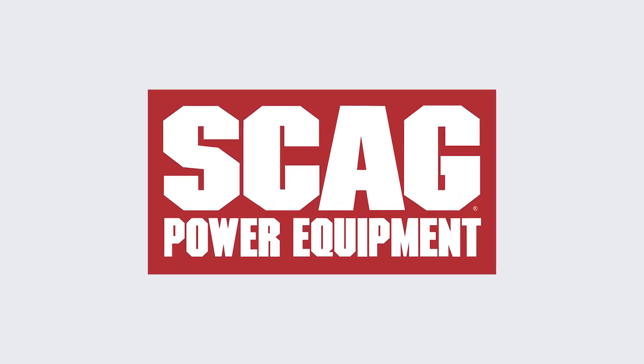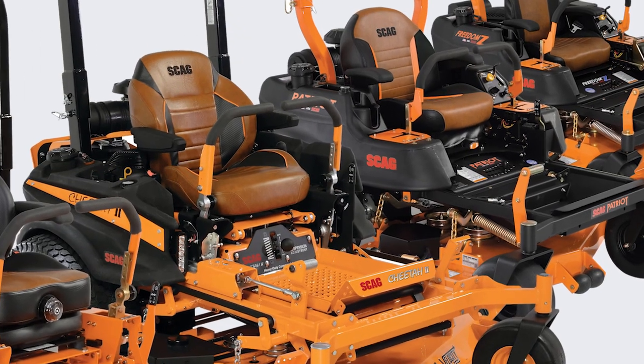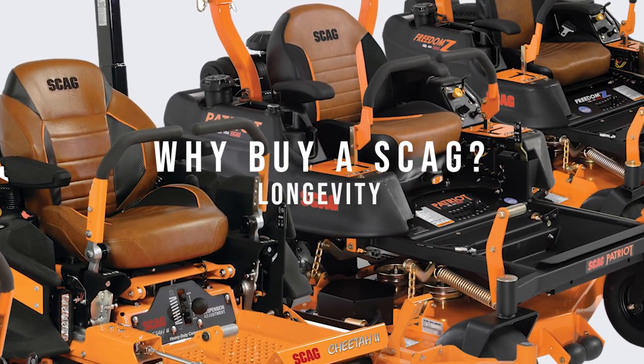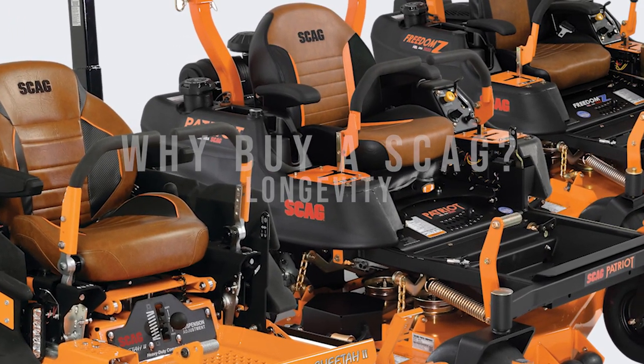There are plenty of reasons to buy a Skag lawnmower. In today's video, we are going to cover longevity — the length of time that a mower lasts with proper maintenance.